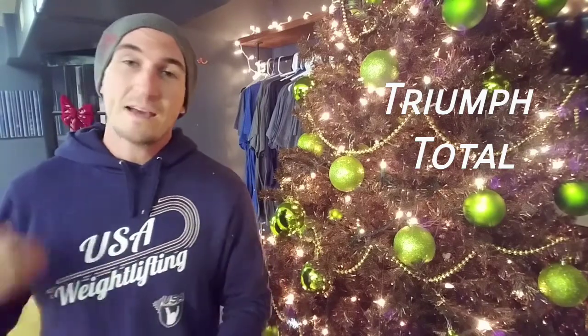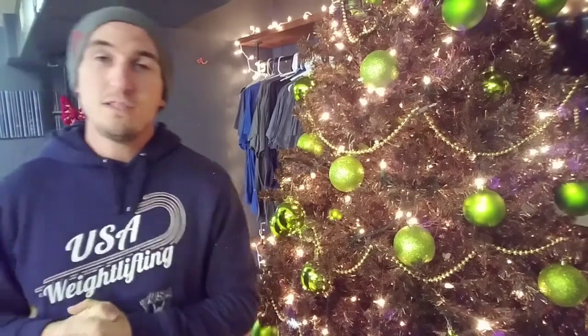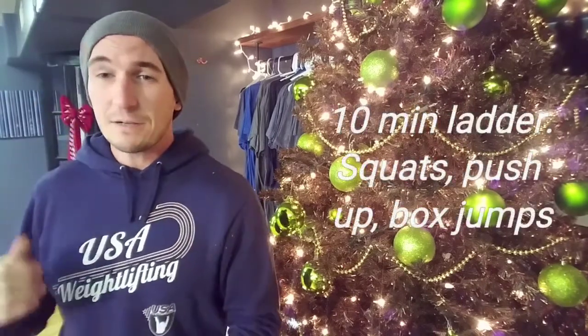On Monday it's going to be a max snatch, a max power clean, and a max deadlift. We'll go through how we're going to break that down once we get into class on Monday.